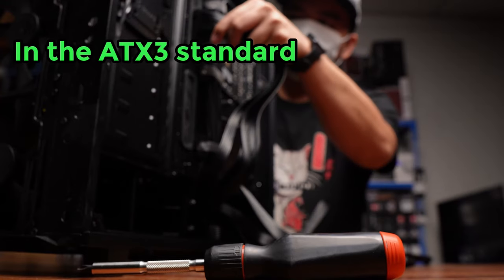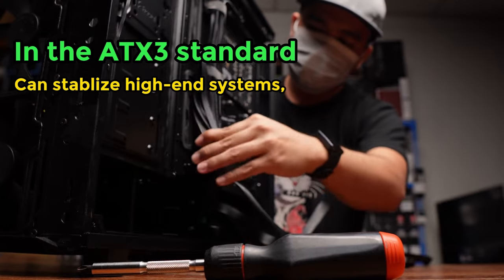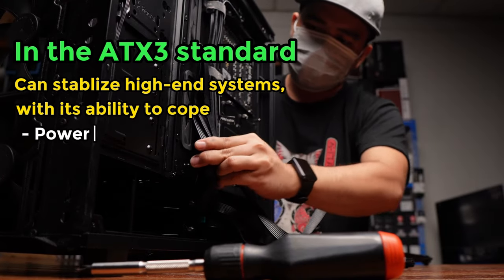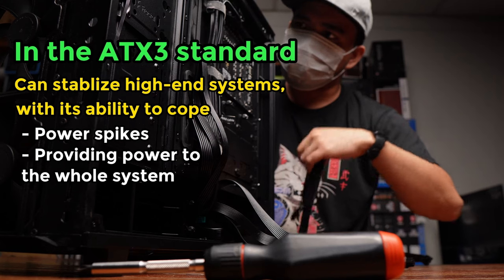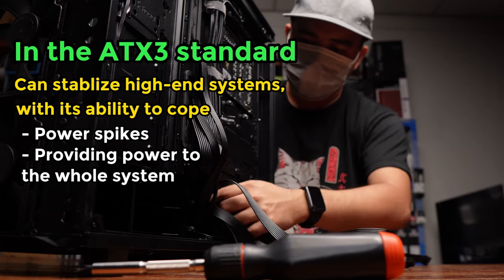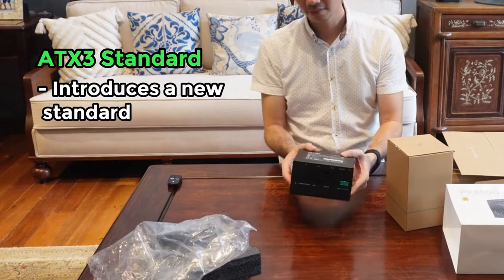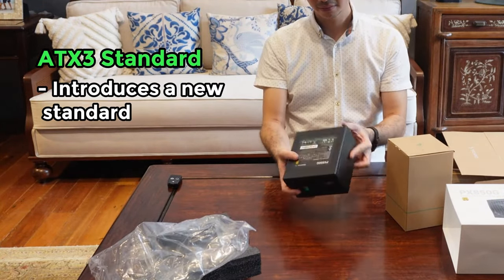So with the ATX3 standard, hopefully higher-end systems which use those high-end GPUs and CPUs will be more stable, as the PSUs are able to cope with spikes and also more efficiently send power to the system. ATX3 also introduces a new standard in terms of rating efficiency.